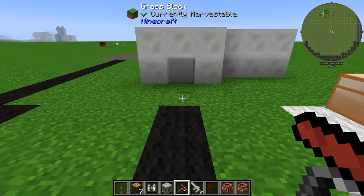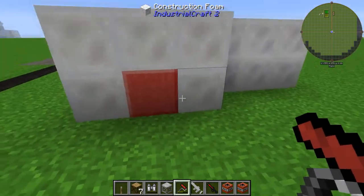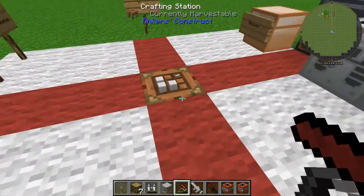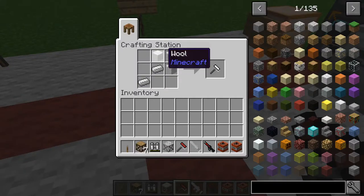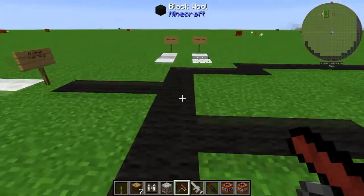Before I show you the fun stuff — if you grab a paintbrush you can paint the construction foam. Once these have all hardened you can paint whatever colour you like. For the paintbrush, the recipe is three wool and two iron, then you put a dye next to it for whatever colour you'd like.